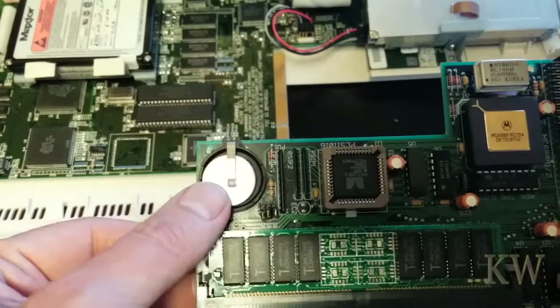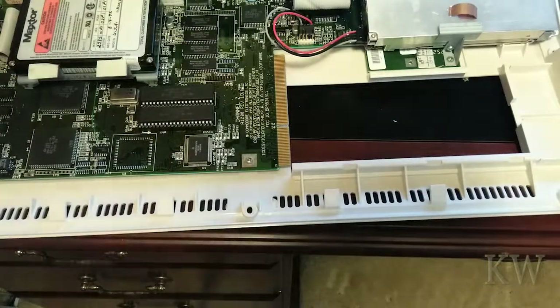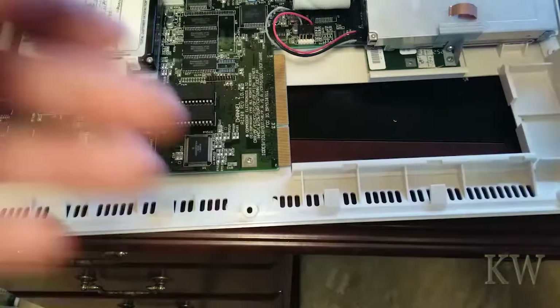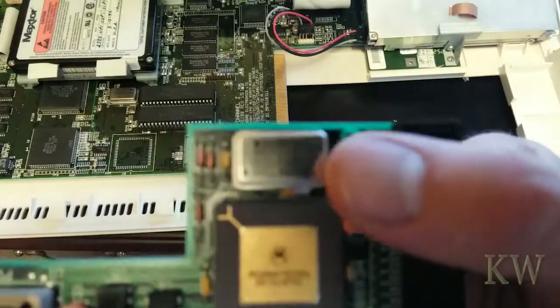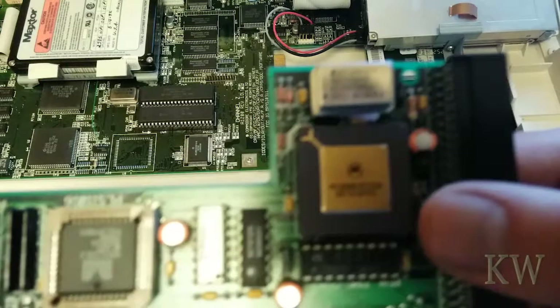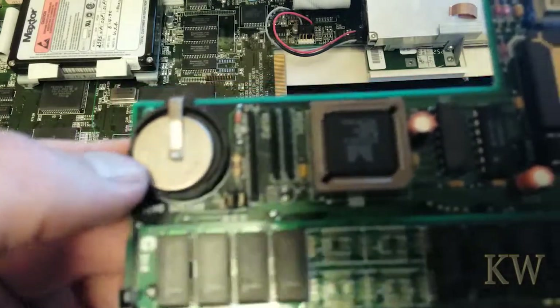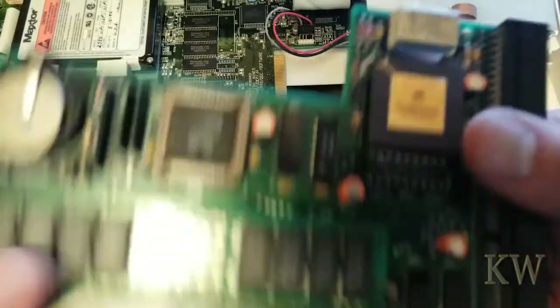Look at that. Here's the memory — two megabyte of memory. A little battery for the real-time clock. That is the MBX1200Z. You know what? This is actually a 25 MHz floating point unit, because if you look here — the crystal says 25 MHz and it's marked 25. So this is actually 25 MHz. I think the invoice is wrong. The battery has died — I'm going to put a new CR2032 battery on there. But you've got your memory and your floating point unit, and that's what you're paying for.